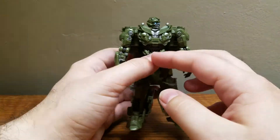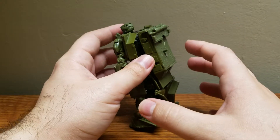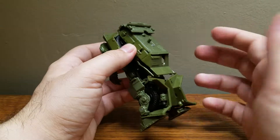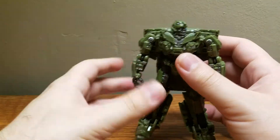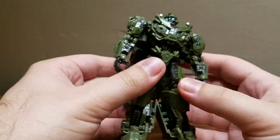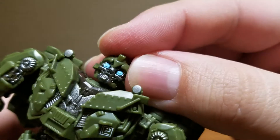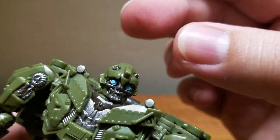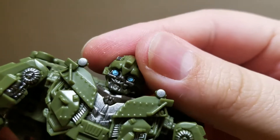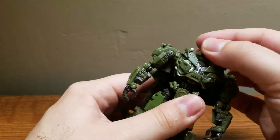Very nicely detailed. As always, Studio Series has really outdone themselves. The vehicle mode is a bit on the bland side, but it is a military vehicle from World War II — they're not really supposed to be colorful, so I let it slide. They still have some little decals and whatnot. His robot mode is where this figure really shines — all the rivets, all the details, very nicely done. The head sculpt is a very accurate Bumblebee. With so many toys made by now, they're probably experts at making this head. The eyes are painted a bit weird, but it might just be me.